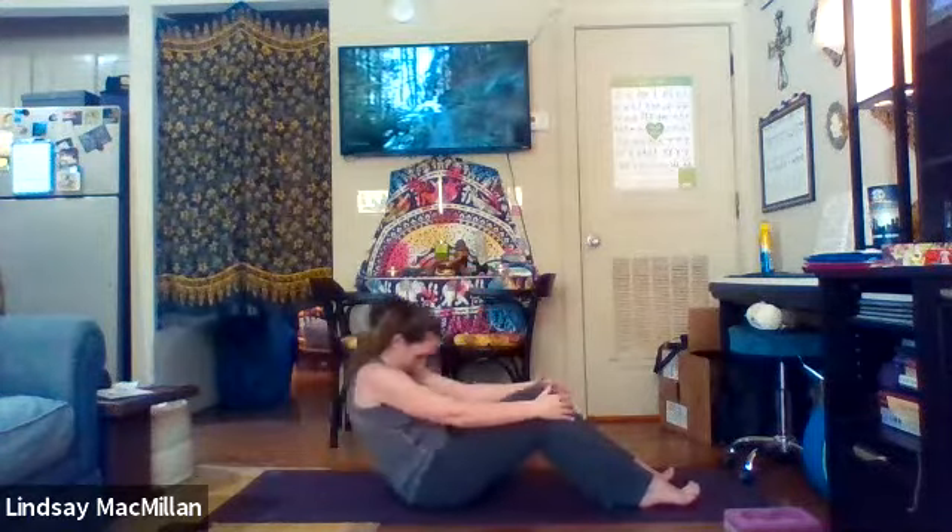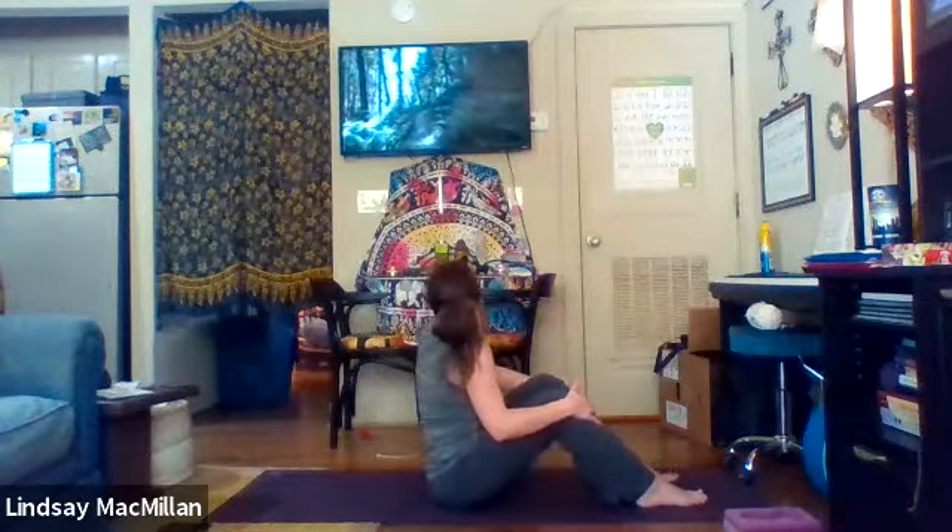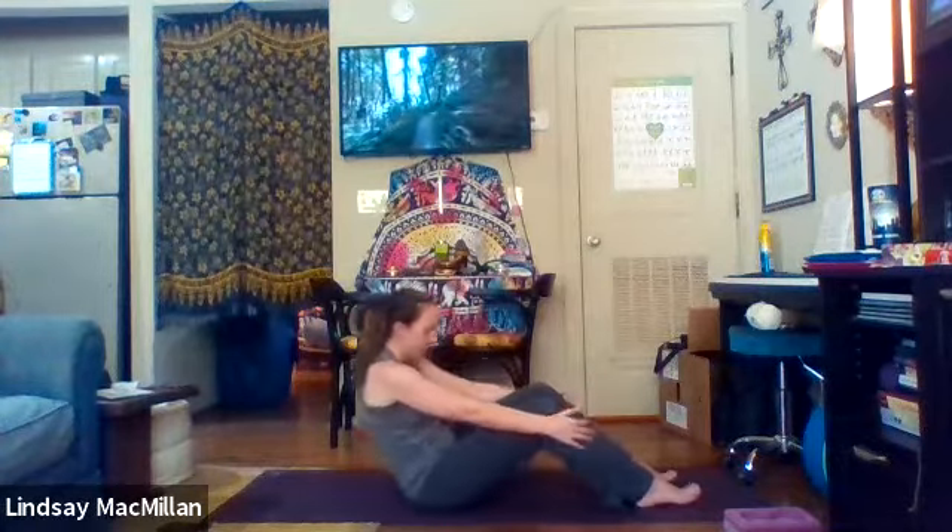Notice your inhales. We're going to add the arms here — bringing the arms all the way up, doing a little opening out of the heart, and then as we roll back, bringing the arms down to our sides. We're just adding a little bit of abdominal crunch.